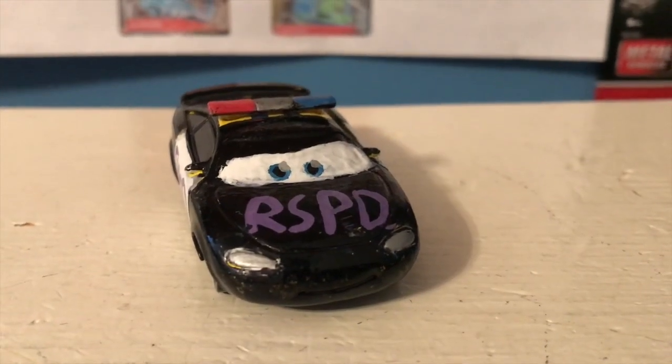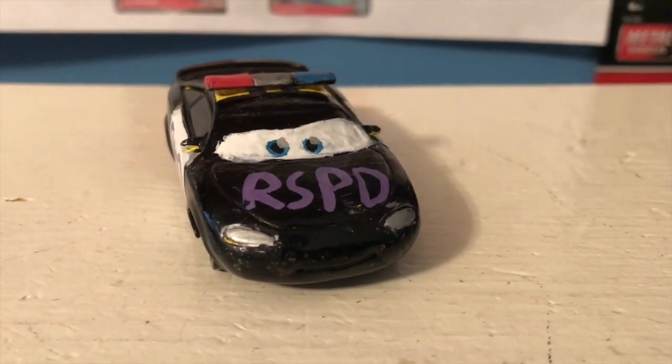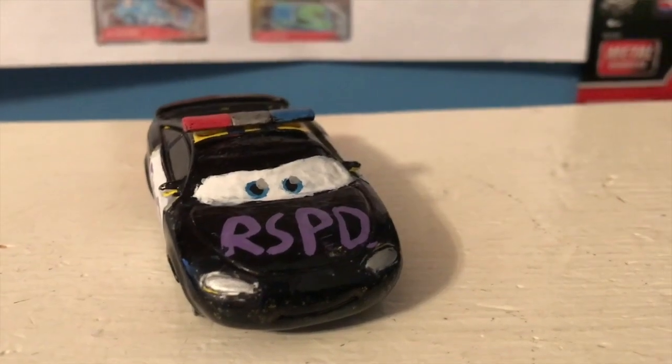For those of you who don't know, Patrick Pace is a custom car of mine from my Cars Adventures series, which will be returning this March with Cars Adventures Lap 2, a brand new continuation series.